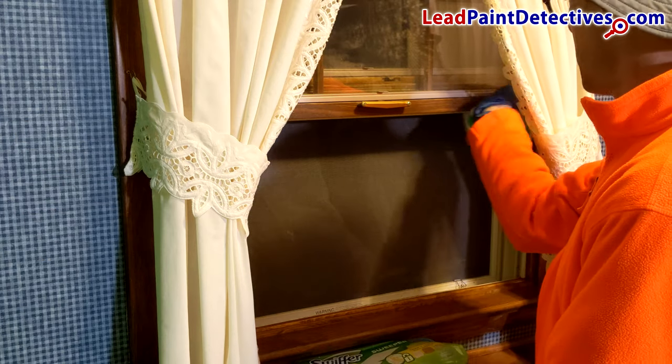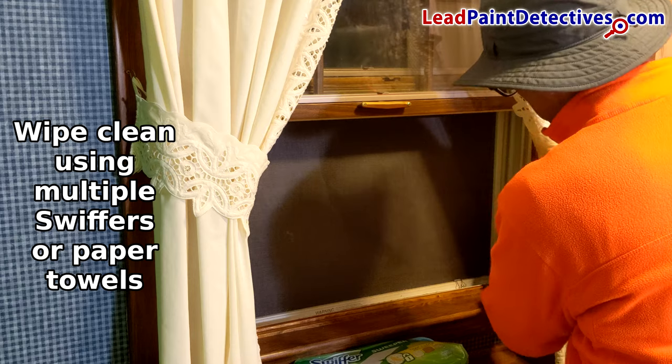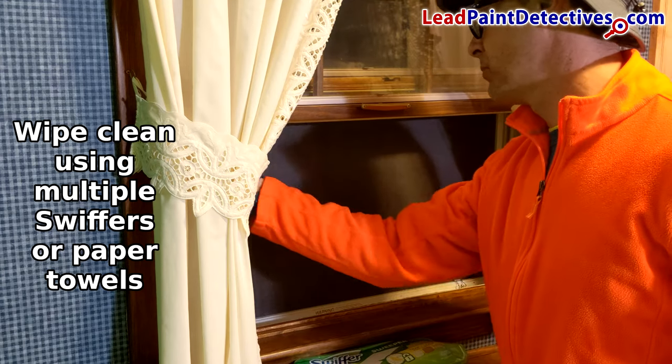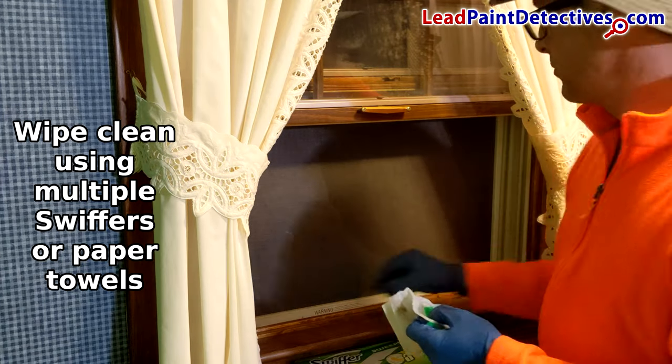Start at the top and spray the window frame bottom, then the channels, and then the trough. Spray the corners really well — you'll notice with a hard spray, the dirt in the corner starts to lift away. Let the water soak in for just a minute.